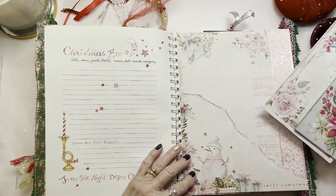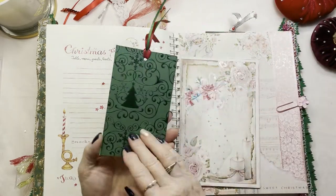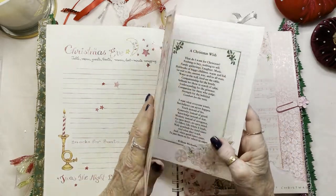I love this page. Love that snowman, this ribbon. And here's a beautiful Christmas tag — or just a bookmark. Love that stocking.